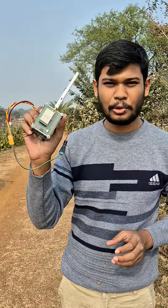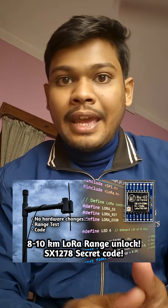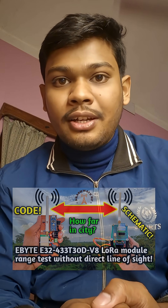These EYT32 LoRa modules are really powerful. That's it for this video — hope you liked it. If you want to increase your SX-1278 LoRa module's range up to 10 km just by modifying a few lines of code, please check out that video — I am putting its link below. If you want to watch the range test of this EYT32 LoRa module, check out that video here, already uploaded on my channel. So that's it for today — see you in another video. Bye.